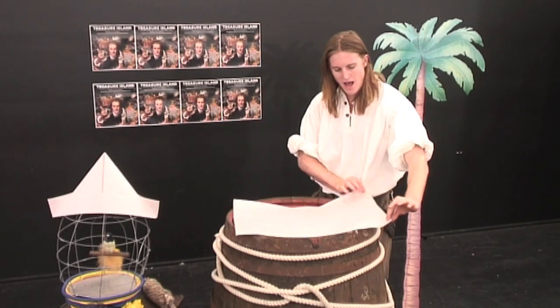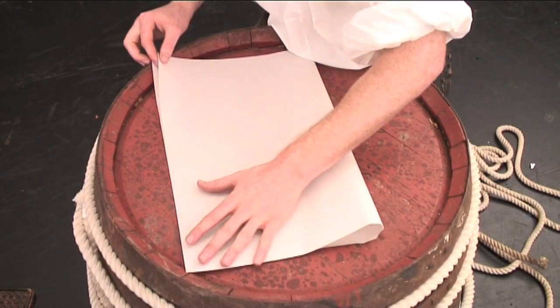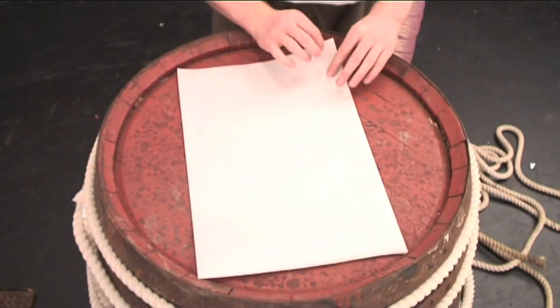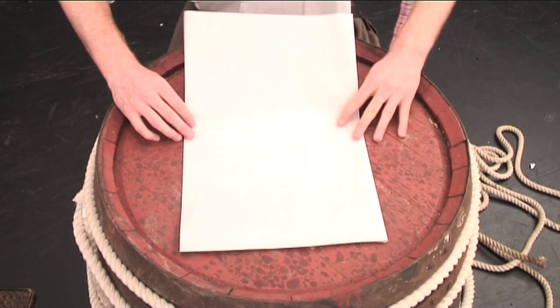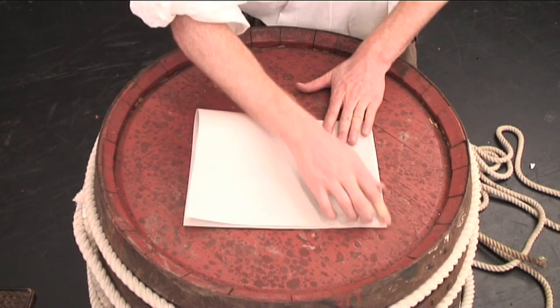So, first, grab one side of your rectangle and fold it over to meet the corners of the other. Try to be as accurate as you possibly can. Then, we're going to make it even smaller. Grab one side of your rectangle and fold it in half one more time, just like this one here.